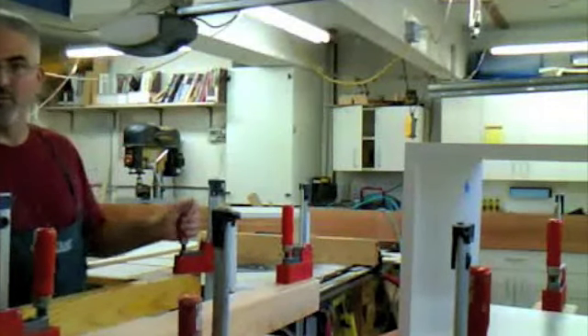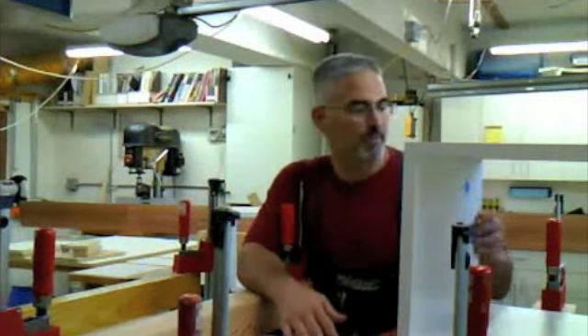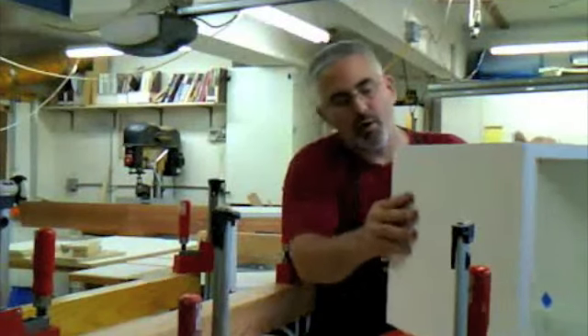Well, that was close. For a minute there, I thought I was going to have to live in the same house with some cheap, mass-produced furniture. Hi, my name is Brian Havens and welcome to my workshop. Today I'd like to talk about the material that I use to make these closet organizers: Melamine Coated Particle Board.